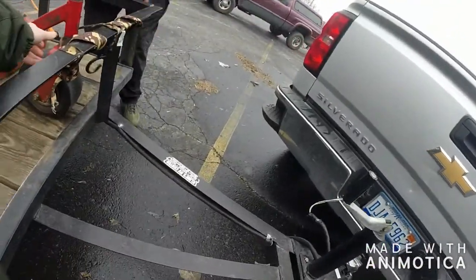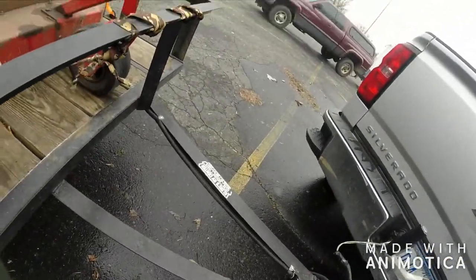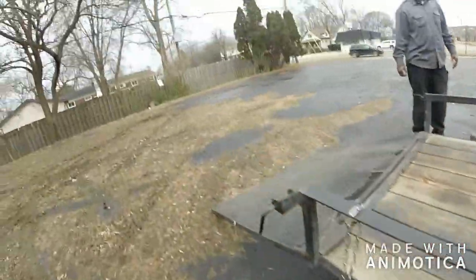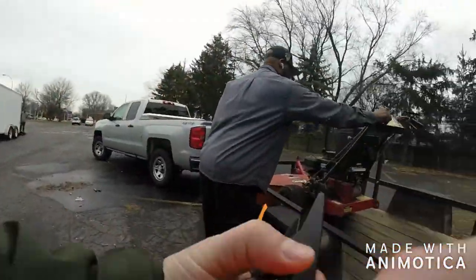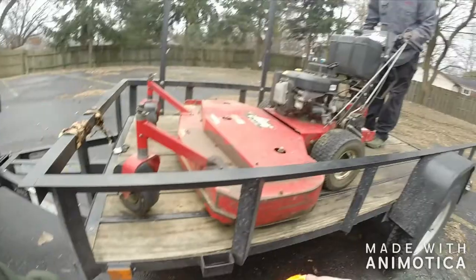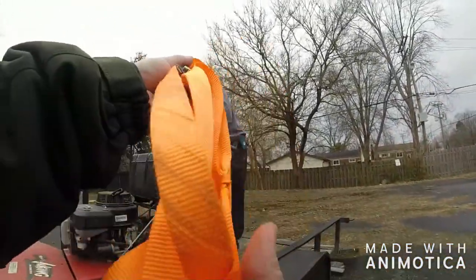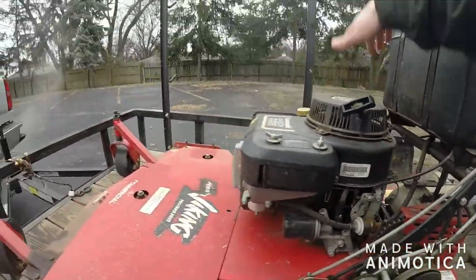Yeah, and I put it around there too just in case, because these, you know, they're in neutral. Yeah, you can roll it off. Do you want me to take it over there for you? Yep, okay, so you can put the choke all the way up — probably the best way to start it.